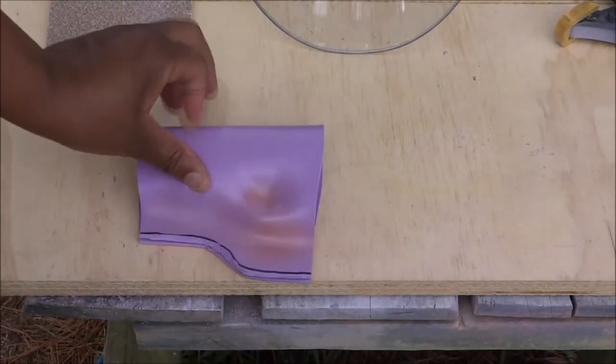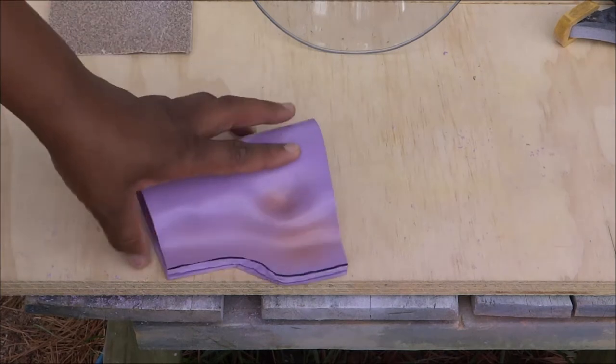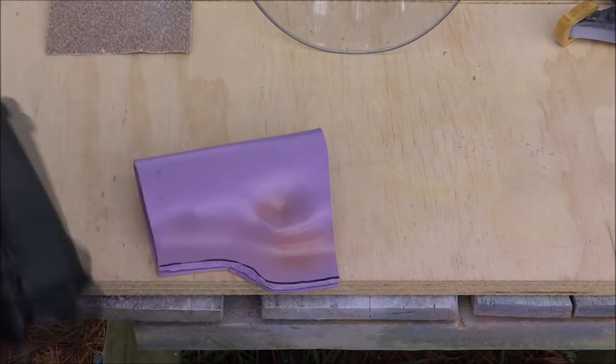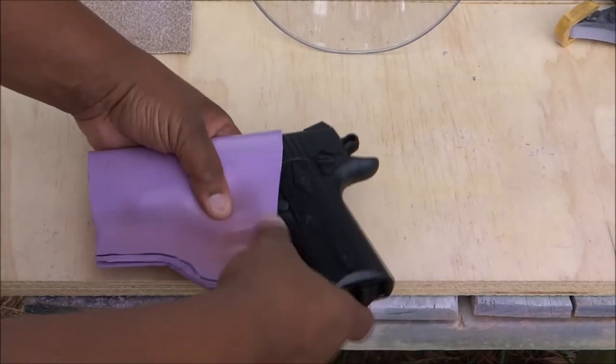Now that I've got this all cleaned up with the rasp and some sandpaper, I got this corner right here that was kind of squared off — I rounded it off a little bit. Now to test fit this thing and see how it fits. Oh yeah, that's nice. That fits nice.